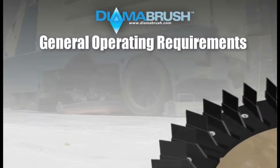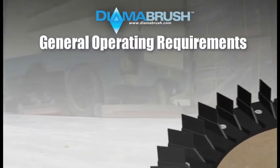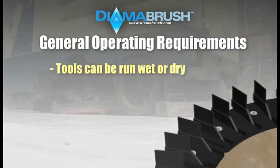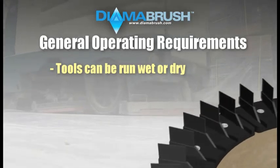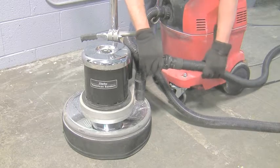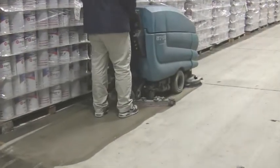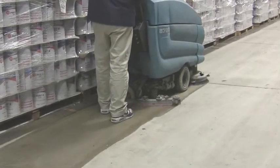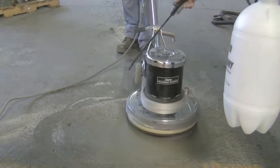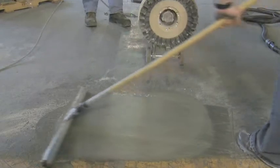Prior to starting the surface preparation process, there are a few brief operating procedures to cover that will allow you to maximize the effectiveness and the life of the DymerBrush tools. One, the DymerBrush prep tools can be run wet or dry. Running the tools dry will require some type of vacuum system to contain airborne dust. To run with water, most automatic scrubbers dispense water as they operate, as can be seen in this video. However, if using a single disc machine, you can apply water to the surface using a simple pump sprayer or a garden hose to dampen the floor. Use a simple wet vacuum system to clean up the slurry created from the preparation process.